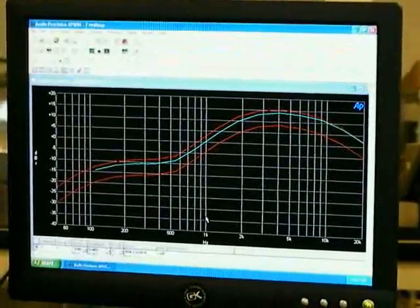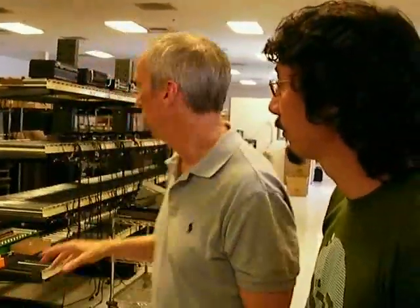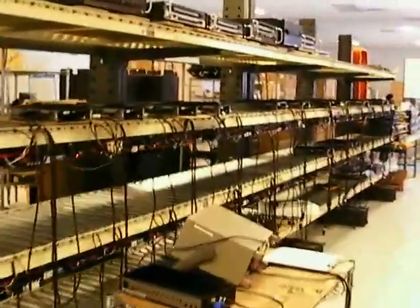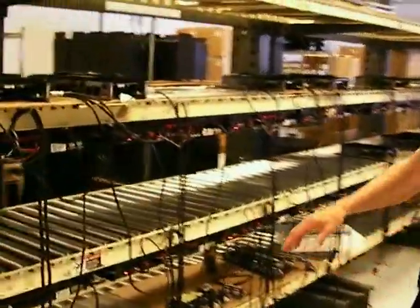That's a pretty tight tolerance. We're really quality oriented. These amplifiers get checked; the boards get checked before they go into the amplifiers. They get checked once the amplifier is built. The amplifiers then go into the burning rack, where they get tortured for two hours at their worst power capability.